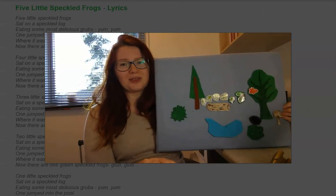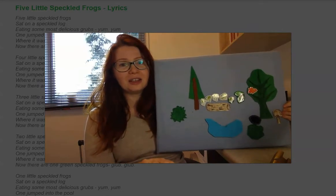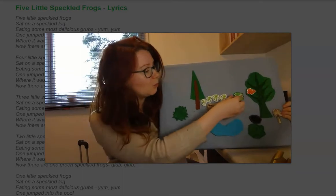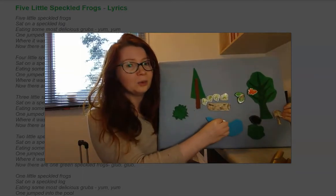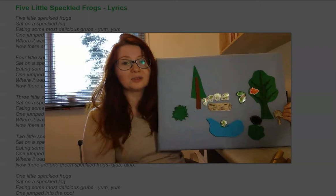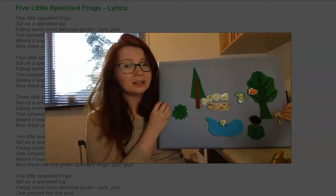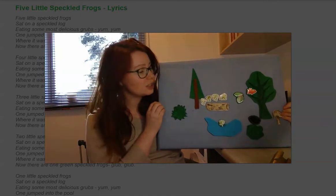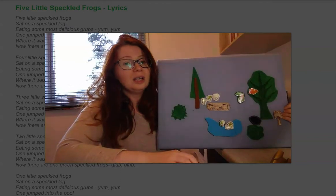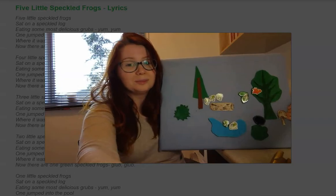So this is a story about five little speckled frogs. Ready? 'Five little speckled frogs sat on a speckled log, eating some most delicious grubs — yum yum! One jumped into the pool where it was nice and cool. Now there are four little speckled frogs. Four little speckled frogs sat on a speckled log, eating the most delicious grubs.'